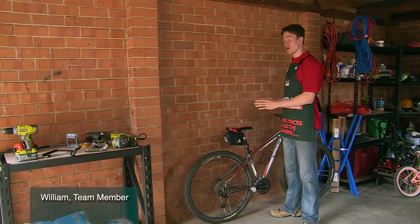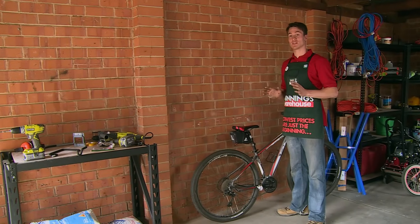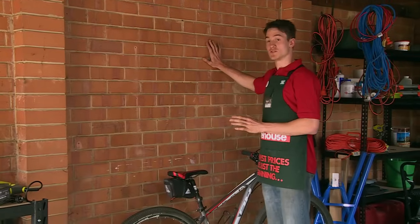Today I'm going to show you how to hang a bicycle. It's a great way to store it where it's out of the way and where it's not going to get damaged. The first thing you need to do is find a nice place that you're going to be able to store it, and I'm going to choose this wall.